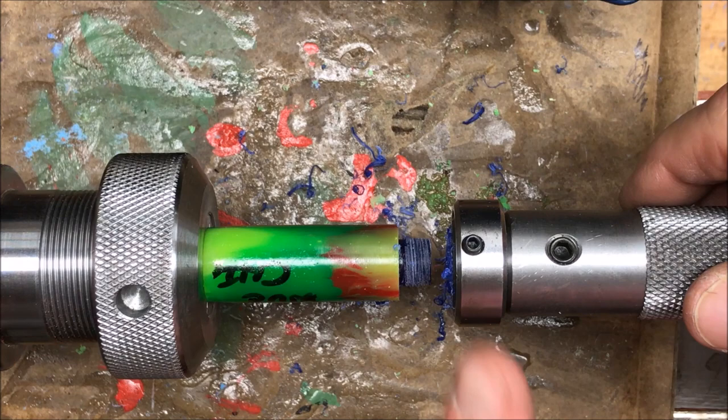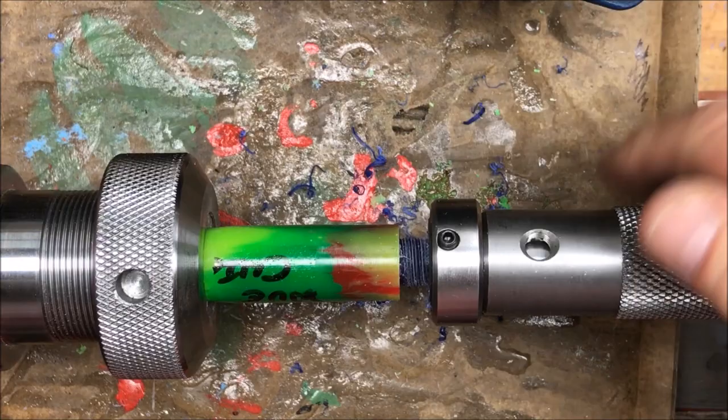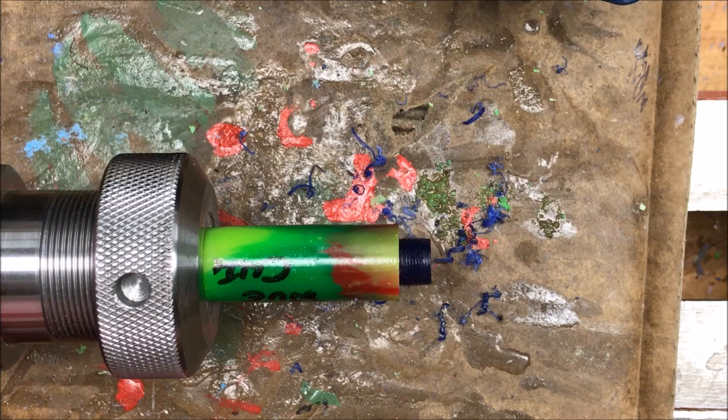We'll flip the die around and finish the threads off — and just like that, we have saved the body of this pin.